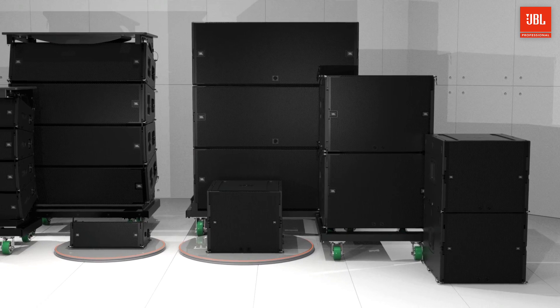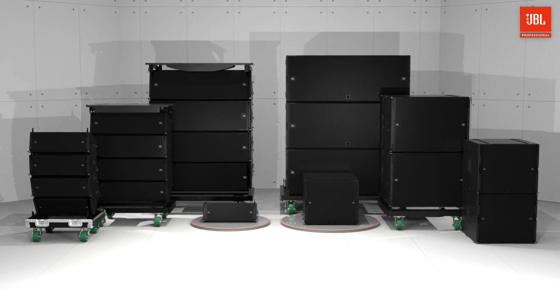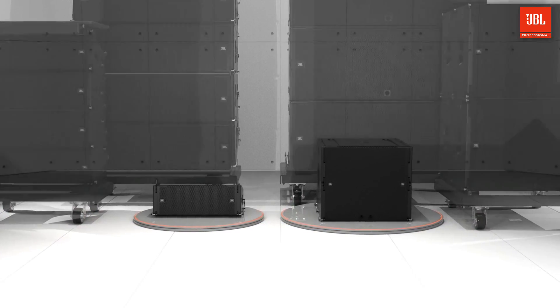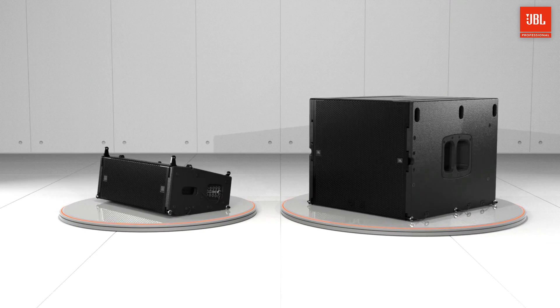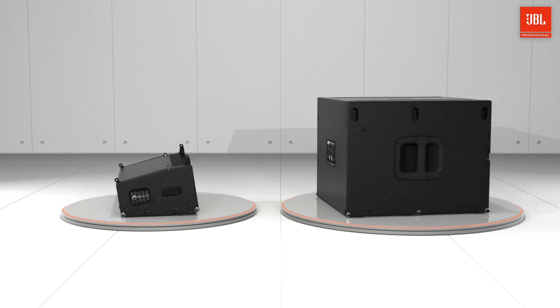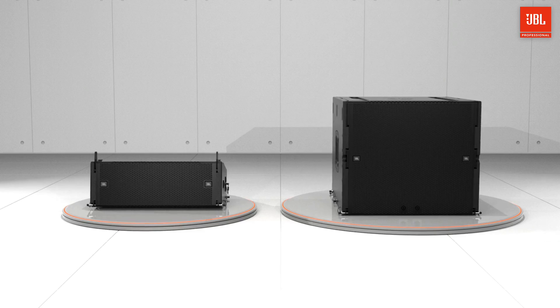VTX products draw on multiple JBL patents in driver, waveguide, and suspension technology, as well as custom amplification, DSP, and software control. These two new members bring this commitment to innovation to a whole new scale and are ideal for situations where quality is paramount but size is restricted.